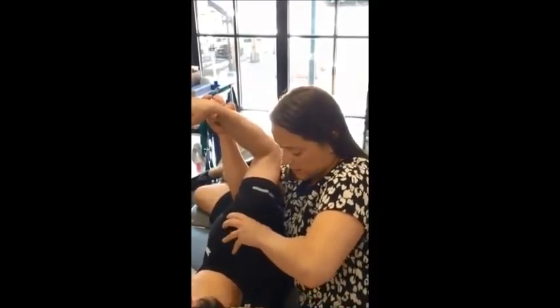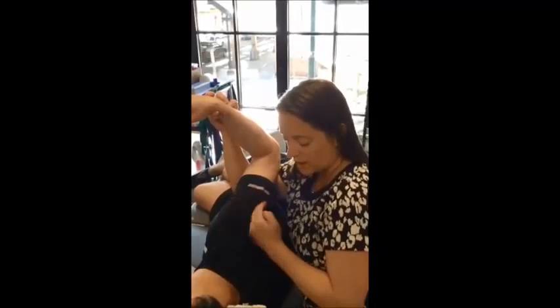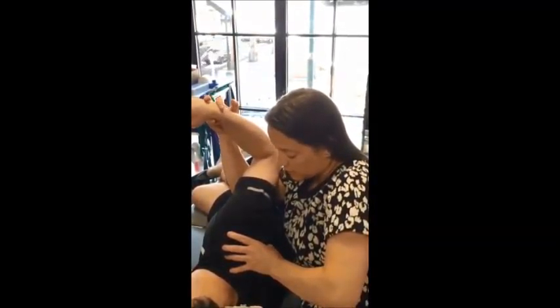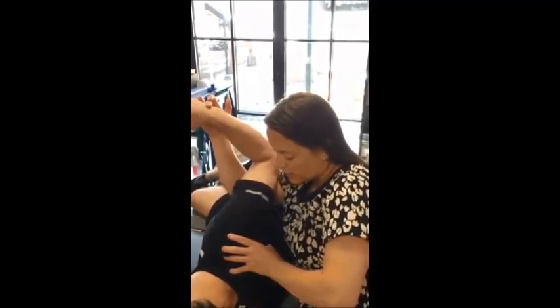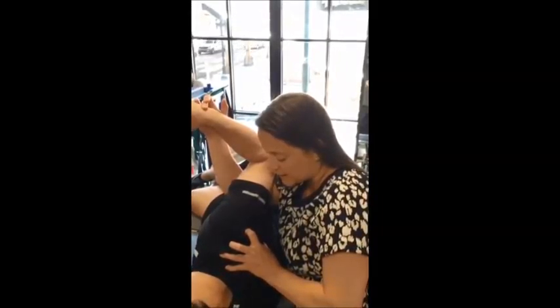I'm going to reset and use my thumb again to help draw that infraspinatus downwards, because that's what I want him to be pulling and setting with his rotator cuff. Don't push your hand down — keep it right there. Now gently draw this part backwards. Hold, and that's our arm off.